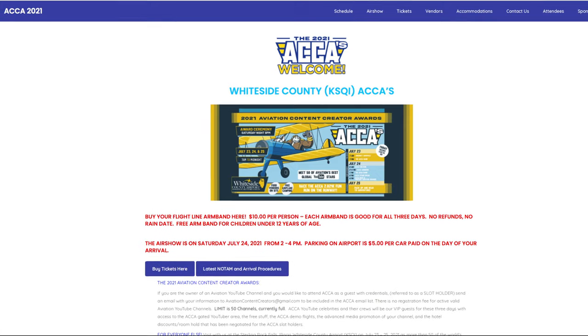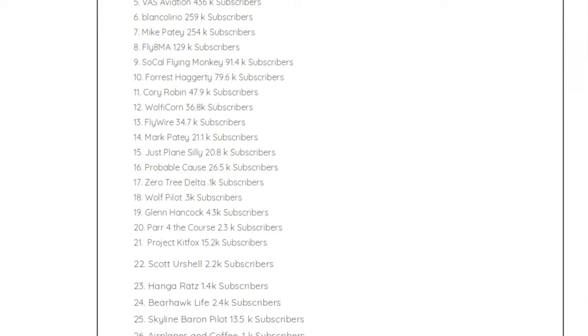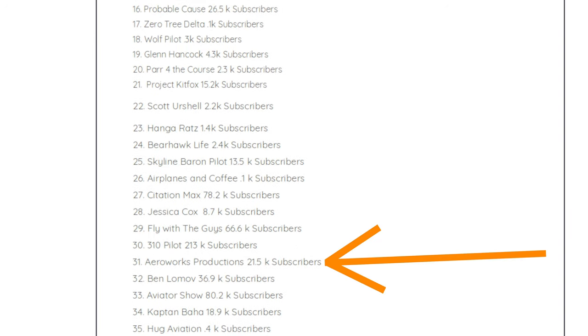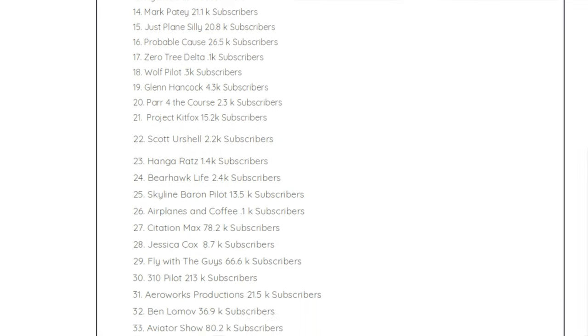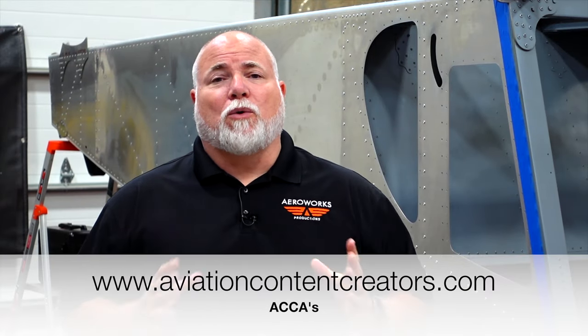I want to tell you about a couple of really cool events coming up. First, starting next week — Friday the 23rd, Saturday the 24th, and Sunday the 25th — are the ACCAs, the Aviation Content Creator Awards. This is the second annual awards event. Some of the biggest YouTubers will be there: Mike Patey, Just Plain Silly, and all the creators you know. The top 50 creators are going to be there, there's an air show on Saturday, and AeroWorks will be there. It's at Whiteside County Airport in Rock Falls, Illinois — come on down and say hi.